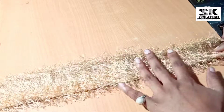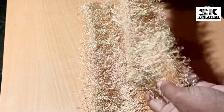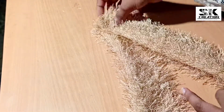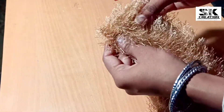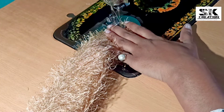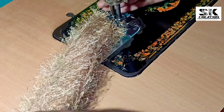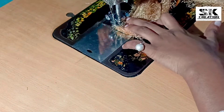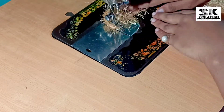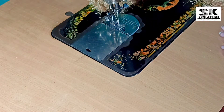We have made it straight. In the same way, we have to slide it. After the fabric, we will put the fabric on the side. We will slide it on the side. After sliding it, we will put the fabric on the top, then put it on the side, then put it on the bottom.